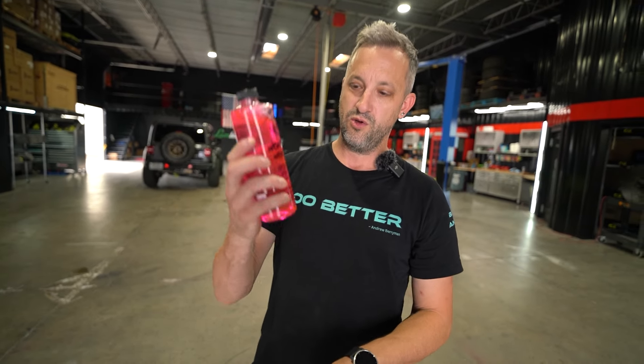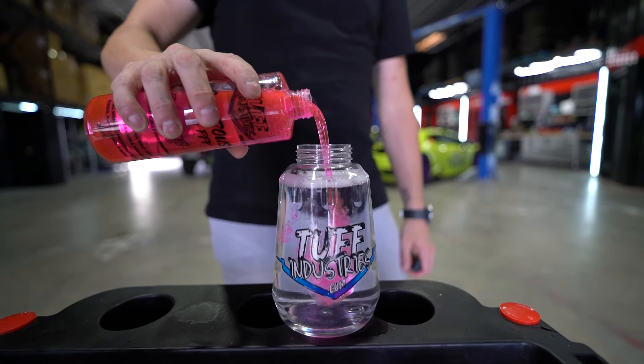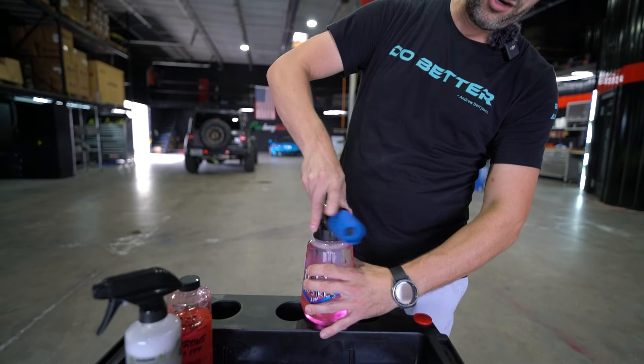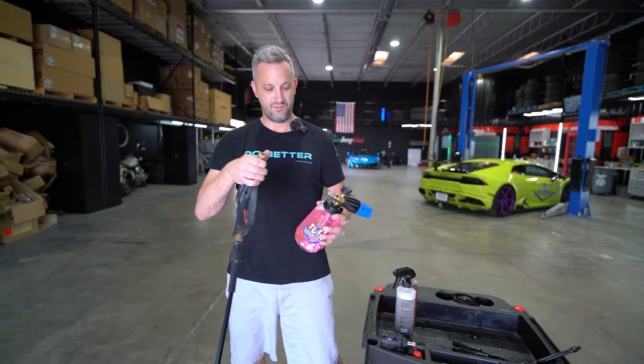After that we're going to prep our foam cannon with Wondrous Wrap PPF foaming shampoo. The instructions say four to six ounces into a foam cannon. This will also work in a two bucket method wash. Give it a little mix, put it on the cannon, and Cole is going to foam this car down and then we're going to wash it.